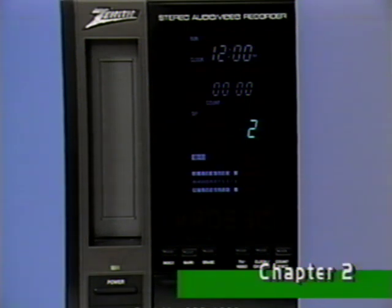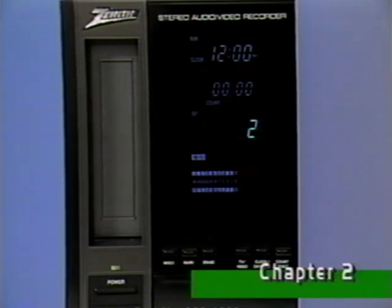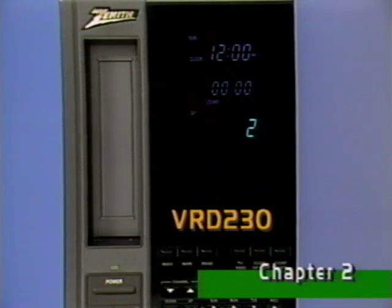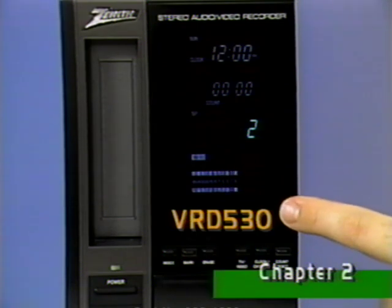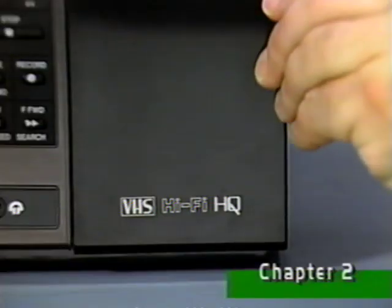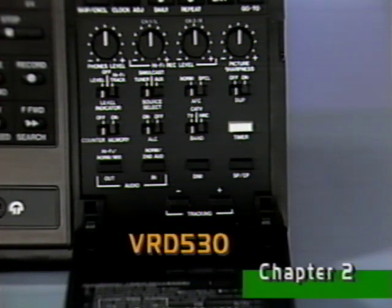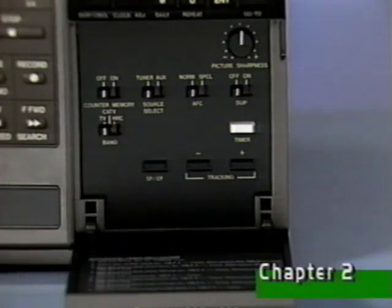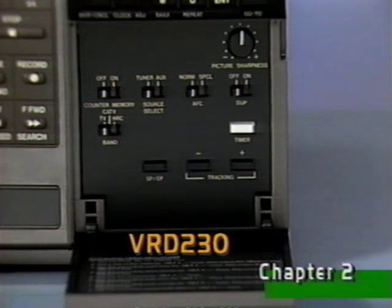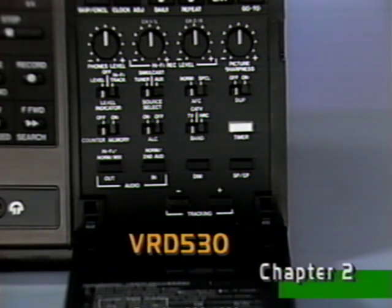This fluorescent display panel will give you a variety of information about what your VCR is doing at any given moment. The main difference between the two displays is that the VRD 230 has no hi-fi display. Your VCR's primary controls are located here. Opening this panel door gives you access to the secondary control group. Many of these controls relate to VHS hi-fi stereo functions on the VRD 530, and are therefore not included on the VRD 230 model. The remaining controls are virtually identical on both machines, although positions and labels may differ slightly.